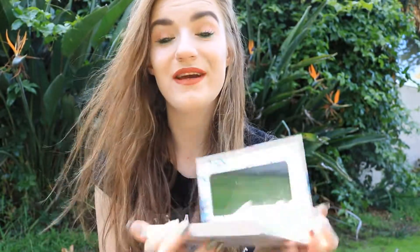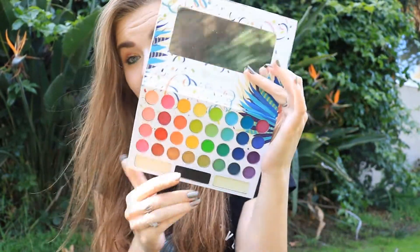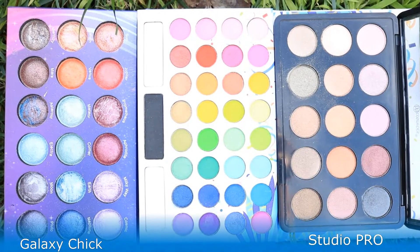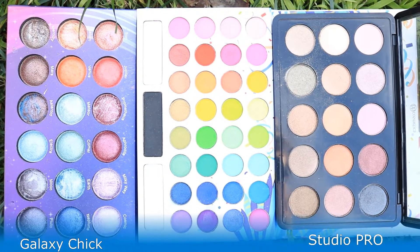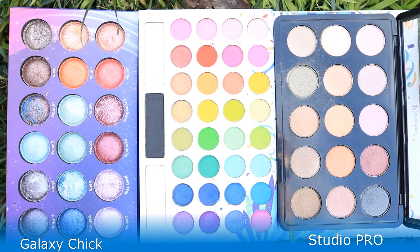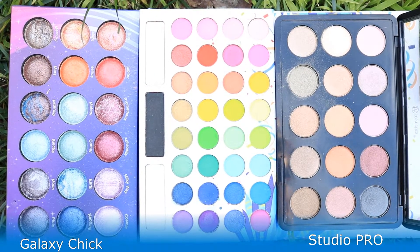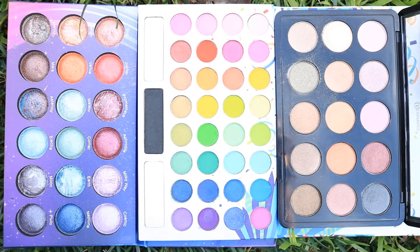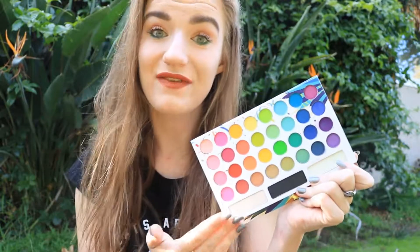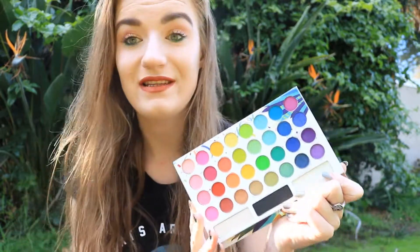So now let's compare this eyeshadow palette and how big the eyeshadow pans are with the other palettes. Here you can see me comparing the Studio Pro palette with Take Me Back to Brazil in the middle and Galaxy Check on the left. As you can see, the pans are definitely smaller than in the rest of the palettes.